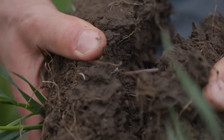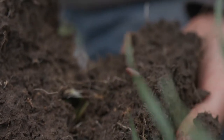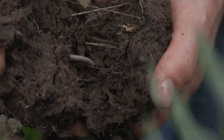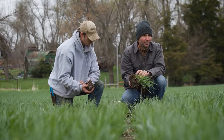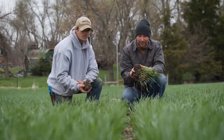You can see we've got a nice earthworm helping us out there too. If you've got those compaction layers, sometimes they can take a few years to let them heal. We do know that having small grains in there and having cover crops following those small grains are ways that we can help mitigate that faster.